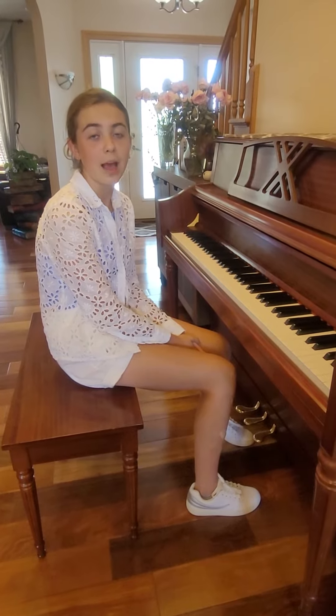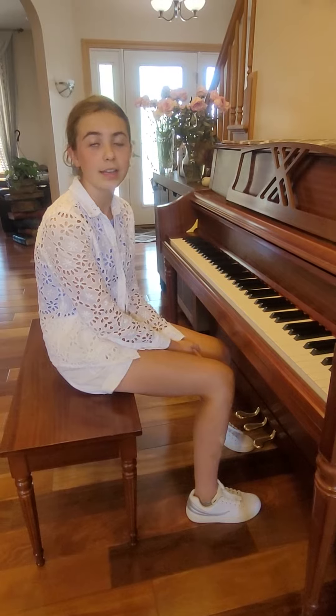My name is Emma Andrev. I'm level 6. I'm playing Krebs, Toccata in E-flat major.